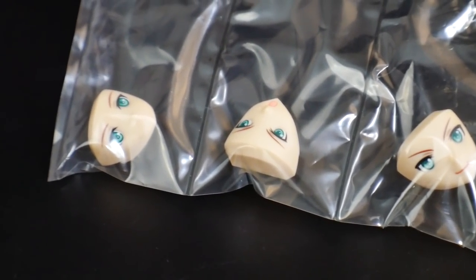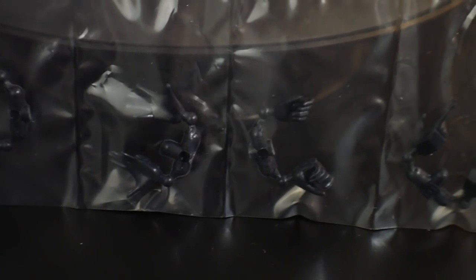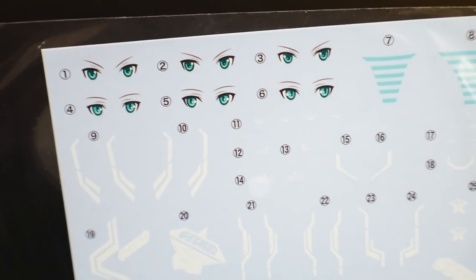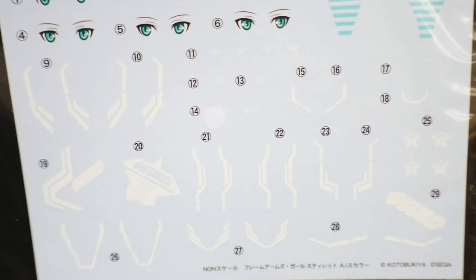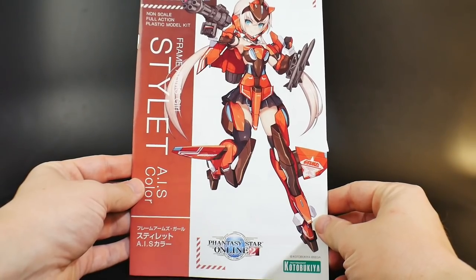You get a large array of hands so you can easily use all the different accessories and personalize your Frame Arms Girl. There's a beautiful water slide decal sheet with different eyes, so whenever I paint the faces I can reapply those eyes and they'll look great. All the white decals I'm definitely going to use as well — they look pretty good.